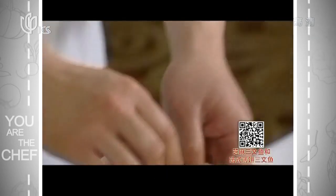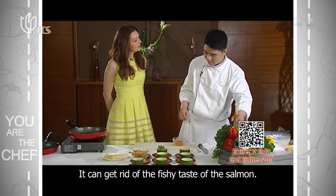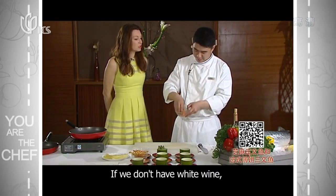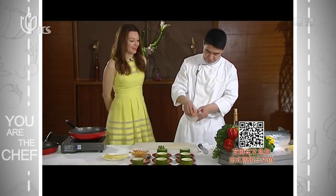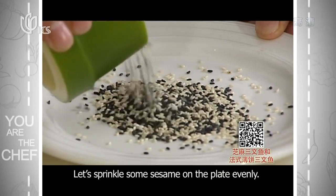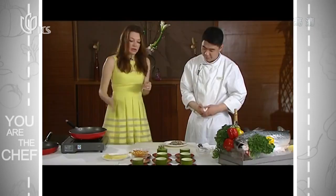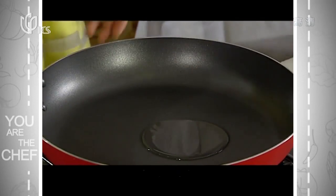We're putting some seasoning on the salmon to keep it fresh in the middle. If we don't have this, we can use lemon juice — just a little bit. Then we'll put the salmon in the pan and cook it.